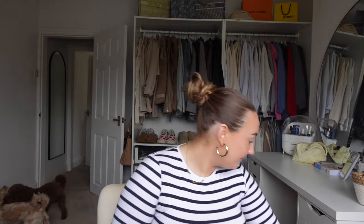I've got no makeup and I thought we could just do a chilled haul. First thing I've got, being the content creator I am, I got a new ring light and tripod.